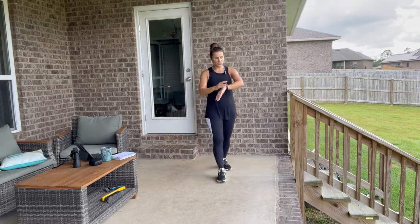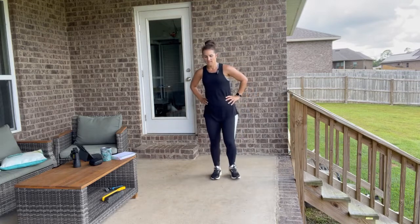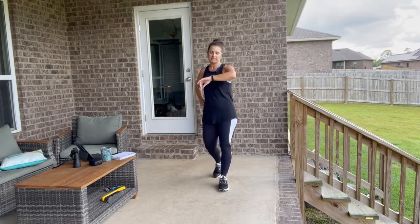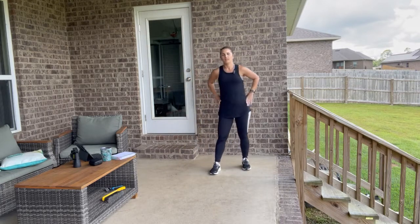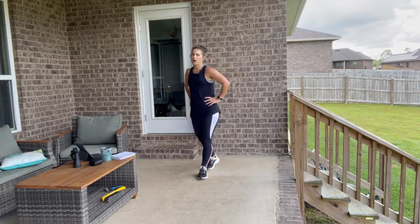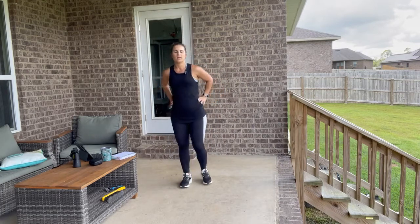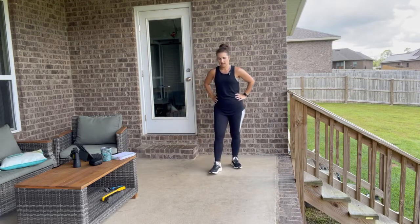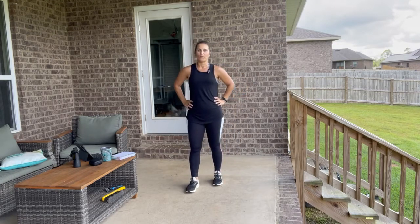214 calories burned so far. 166 beats per minute for my heart rate — that's a low impact cardio workout. Pretty good — you don't have to go high intensity to get a great workout.